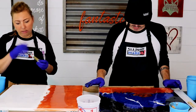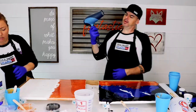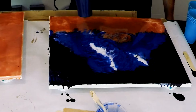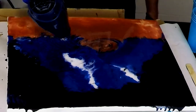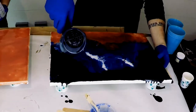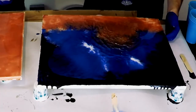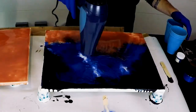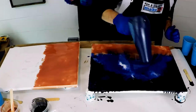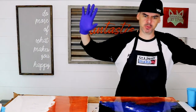I think I'm going to hit it with the hairdryer. Hairdryer! All right, I'm happy with what I've got so far.